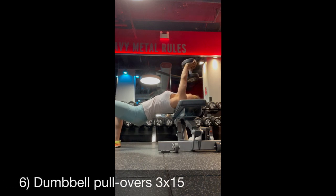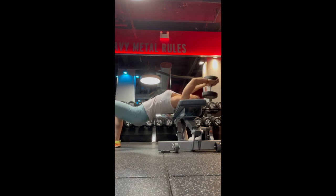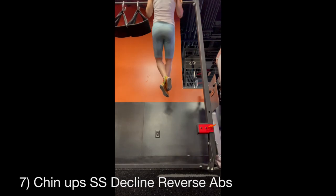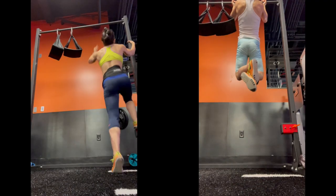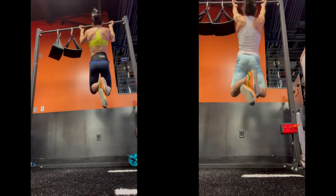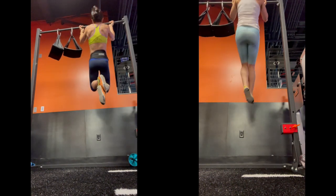Dumbbell pullovers, three sets of 15 — this is one of the bikini competition exercises that I kept with lower weight and slower tempo. I also do these on a stability ball. Lastly, chin-ups — I'll do weighted only if I have energy — and I superset these with any ab exercise since it's still very difficult for me to do boring abs by themselves.